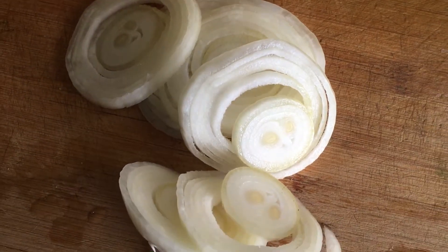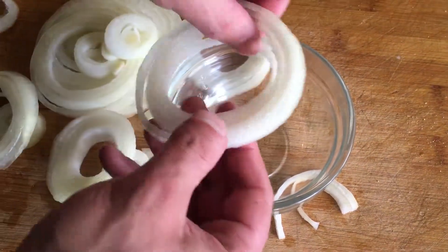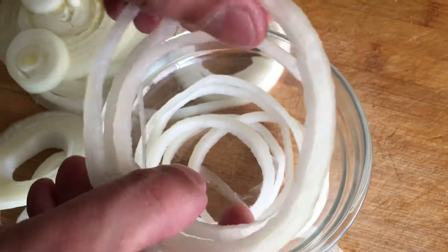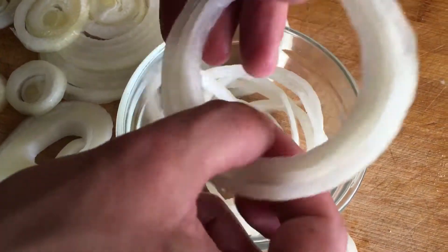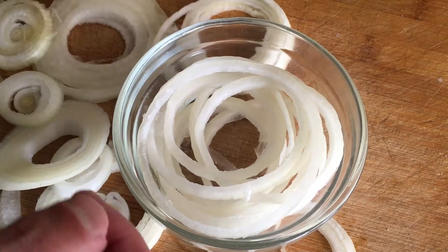Cut the onion in the transverse direction. Now you need to chop the onion across the previously made longitudinal cuts. Start working from the side of the cut top and gradually move towards the rhizome. The denser you make the cuts, the finer the onion slices. Try to cut the onion with the same step that you used when slicing, so that you get smooth cubes.